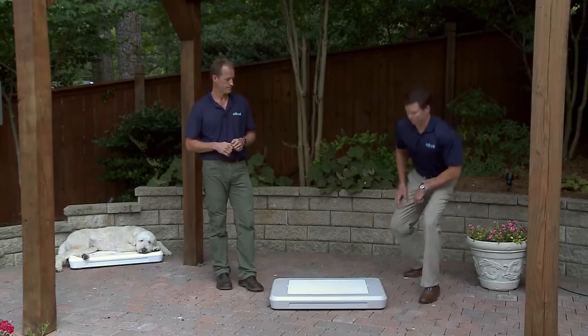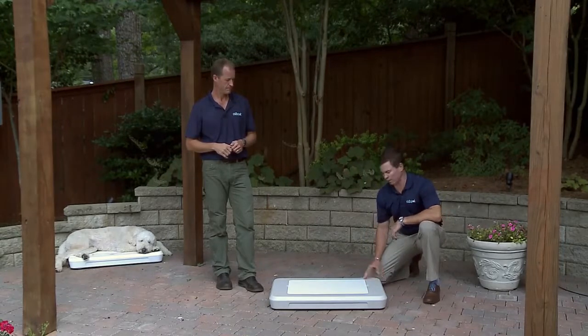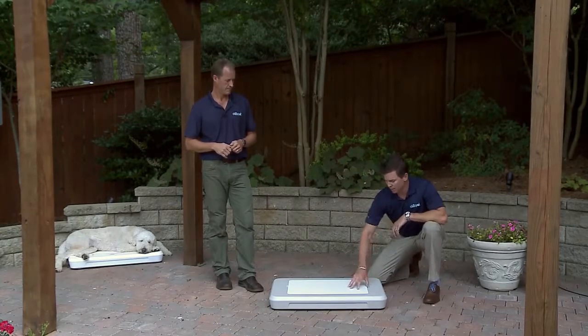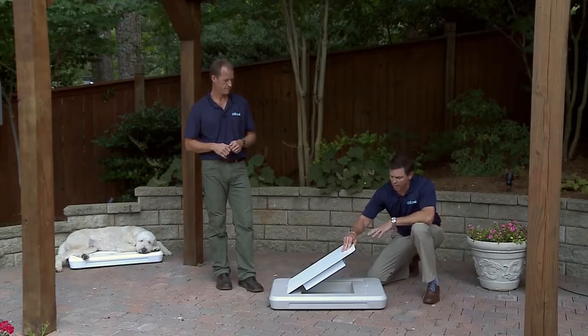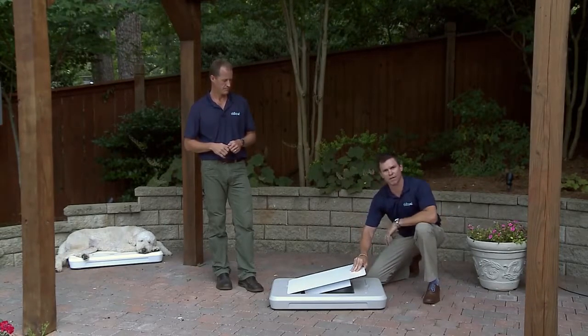Chill Spot couldn't be more simple — three components. We've got an insulated base; think of it as a cooler. It's got non-slip feet, so it's going to stay in place. Next we have the tile. The tile is made of aluminum, so it's the third most conductive metal on earth. It's non-slip and very easy to clean.